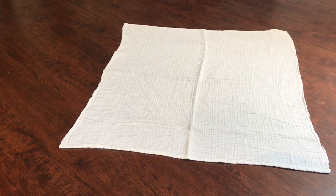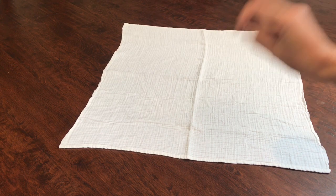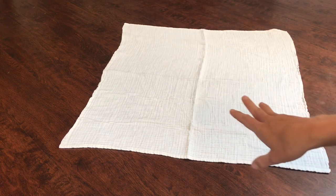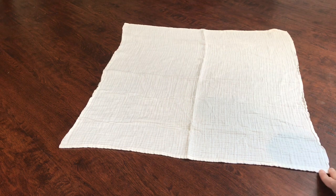Hey guys, it's Kim with 5-Minute Cloth and today we're on day three of the flats and handwashing challenge. I'll link below my day one and day two videos — I have a playlist for that, so if you want to follow along, make sure you check those videos out. Today's prompt is my favorite fold.